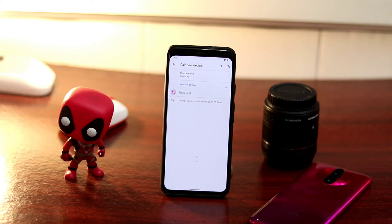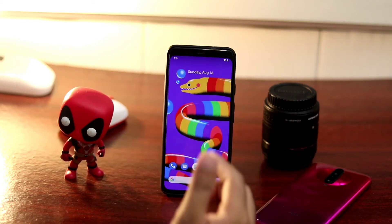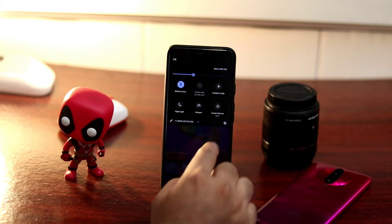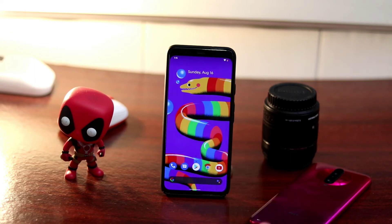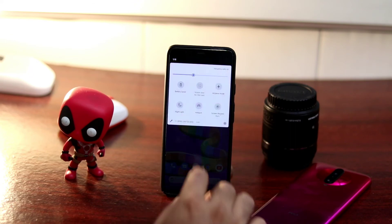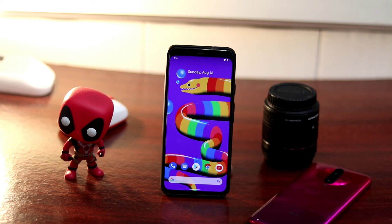Running your Google Pixel in power saving mode can disable Bluetooth. Most people keep their battery saver enabled all the time — battery saver is good when you're running out of battery, but if you still have plenty of battery and are trying to send files, disable it. These kinds of features can cause connectivity issues. Swipe down the notification bar and cancel the battery saver, then try again. This has worked for OnePlus and Realme users as well.